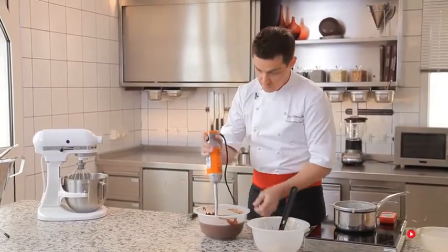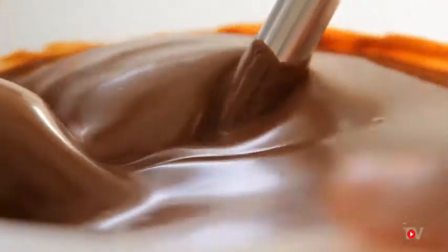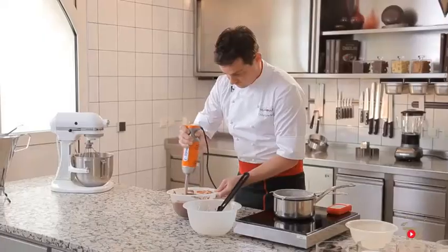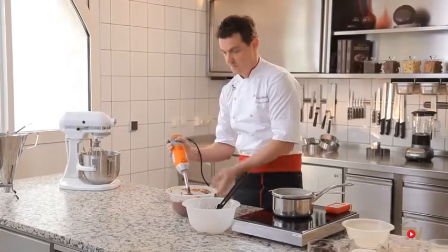Use a hand blender to complete the emulsion. Now, to the foamy mousse cream, using cream with a 35% fat content.